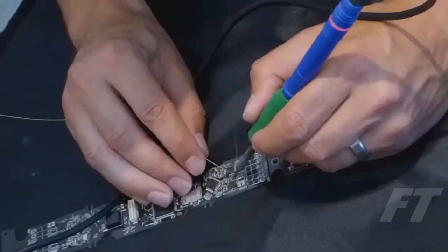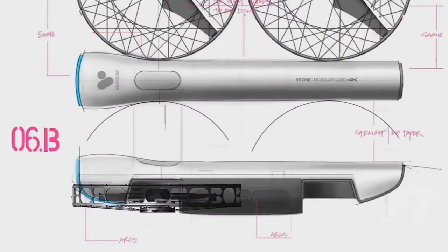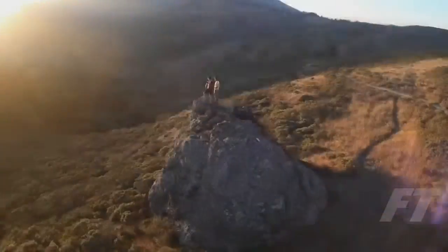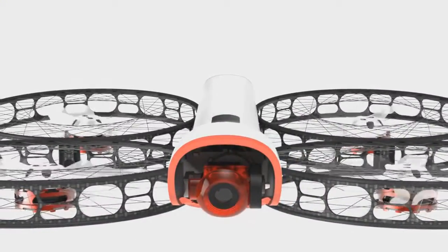We spent over two years working with an extremely talented team of engineers, designers, and programmers developing the technology to make this possible. We want to show the world just how easy and mind-blowing aerial video can be. Snap is ready for pre-order now. We can't wait to see what you're going to do with it.